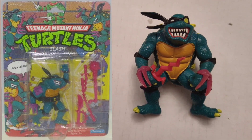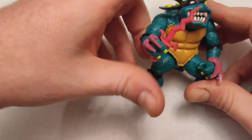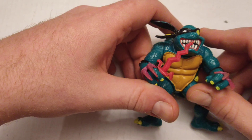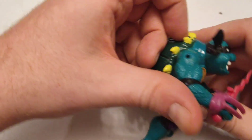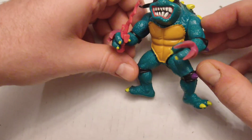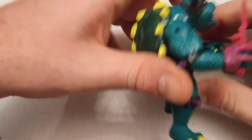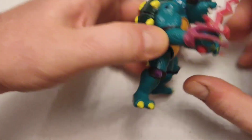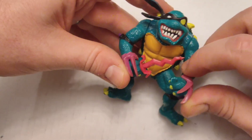This guy is really cool — this is Slash, the evil turtle from Dimension X, where Krang is from. I've still got one of his weapons, the Jagged Psy. He does have his little claws on. He had some kind of shoulder spikes but they're not present right now. He does have a tail, unlike the rest of the turtles. I just think it's such a cool visual, and I like that there's an evil ninja turtle out there.